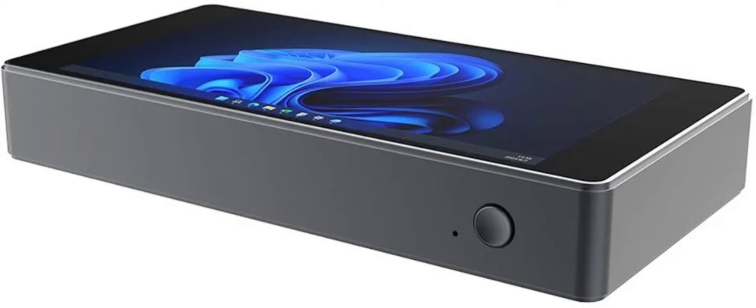The Meinhong JX2 features two M.2-2280 slots, with one limited to SATA while the other supports both NVMe and SATA SSDs. The gadget has an HDMI 2.0 interface, gigabit Ethernet, three USB-A ports, two USB-C ports, and a 3.5mm combo audio jack.